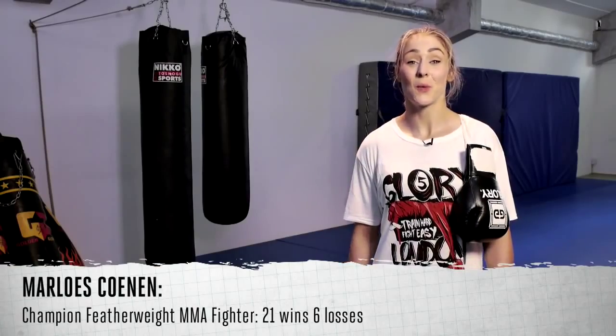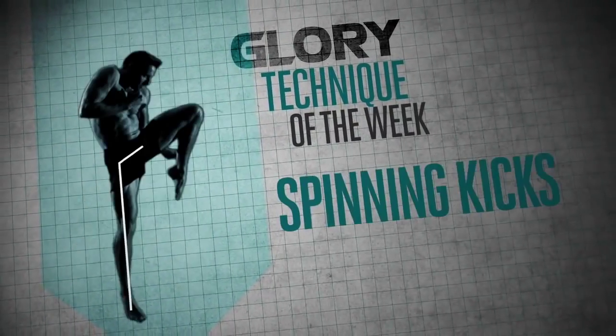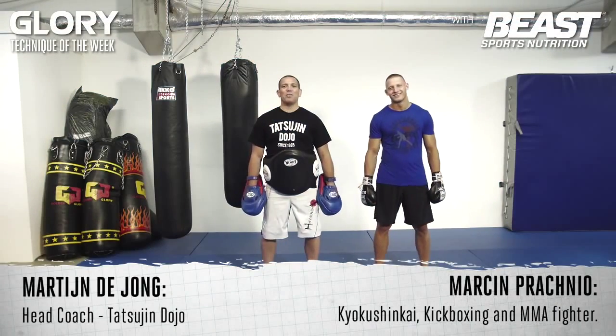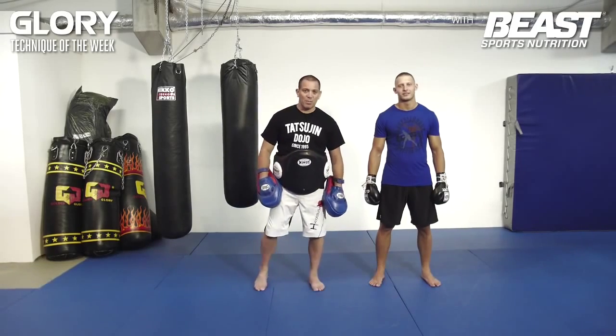Hi, I'm Marlous Coenen and welcome to Glory's Technique of the Week. Hello everybody, my name is Martijn de Jong. I'm here with Kyokushin Karate Champion Marcin Pragnijol, he's also an MMA fighter and a kickboxer.